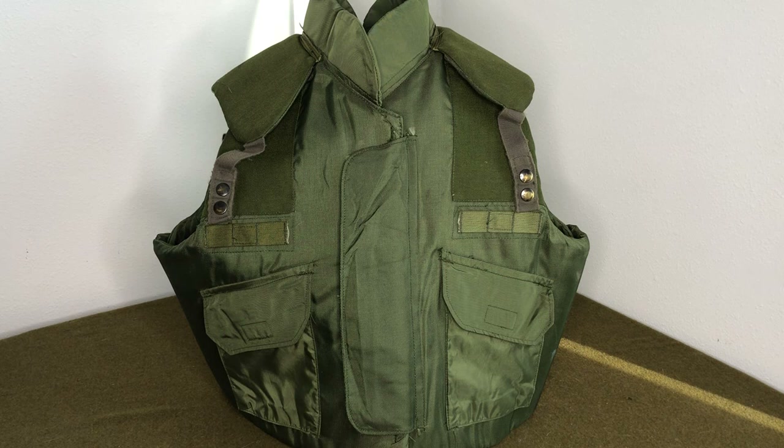I've only seen one other post anywhere related to this on the internet — it was on US Militaria Forum a few years ago. What you're looking at is exactly what I saw when I opened up the box of a bunch of flak jackets from Austria.